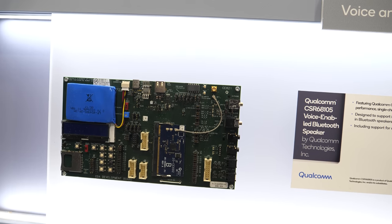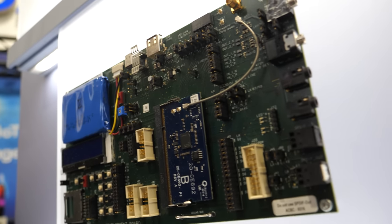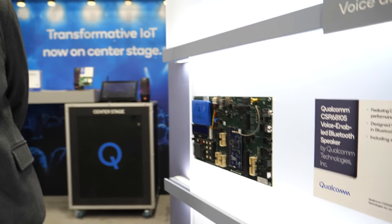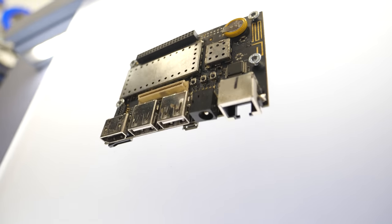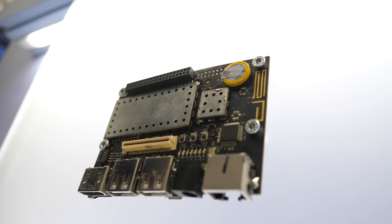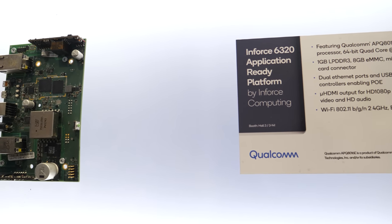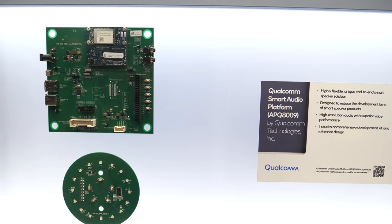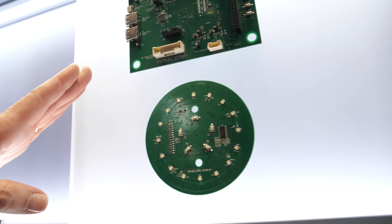Qualcomm also has voice solutions here — for smart speakers supporting Alexa and various voice UIs in the connected home. Geniatek is showing a hub that can be used as a gateway or media player. The microphone array is for Qualcomm's smart speaker reference platform.